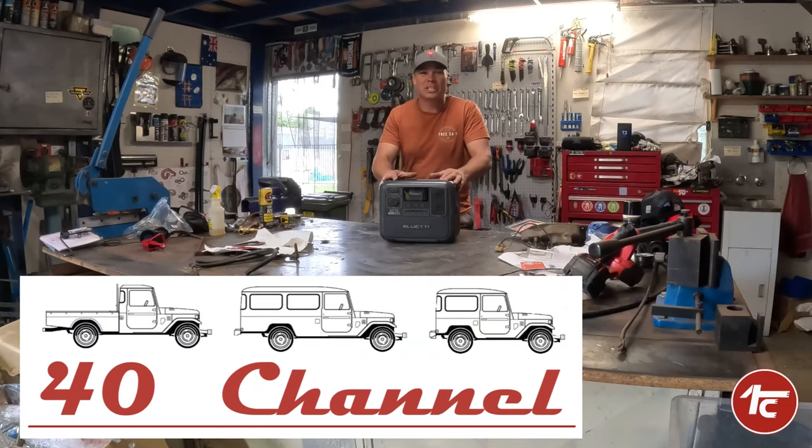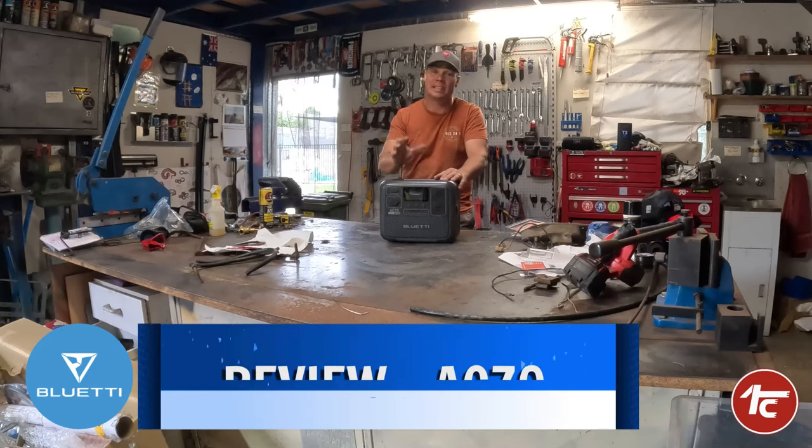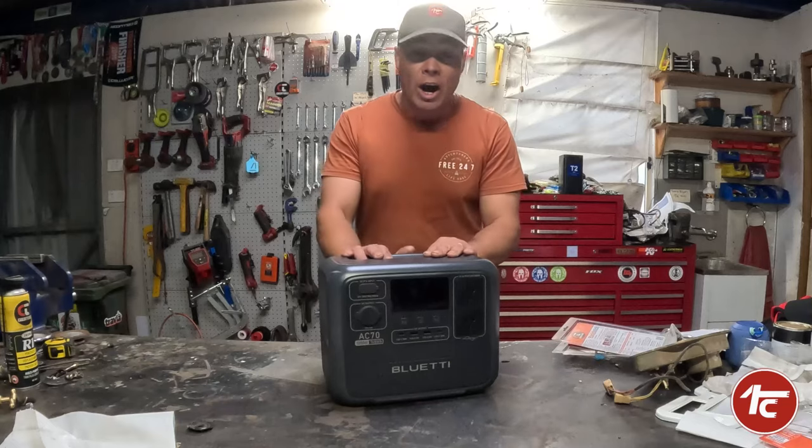G'day, welcome back to the 40 Channel. It's review time and it's time to learn a little bit more about the AC70 from Blue Eddy.